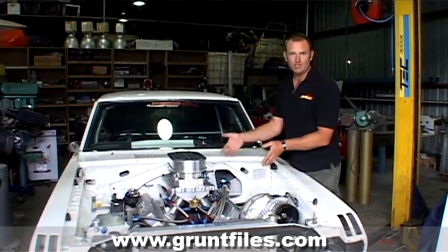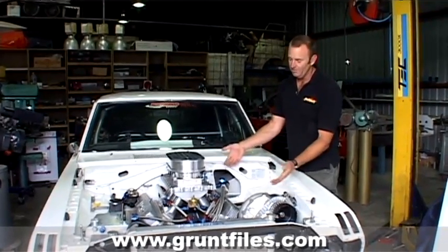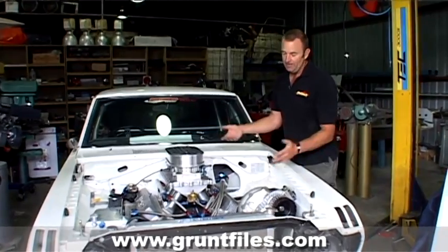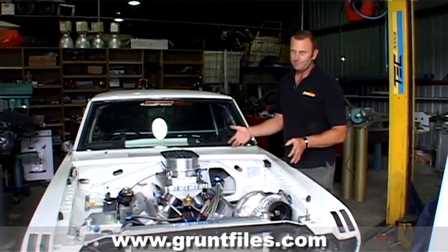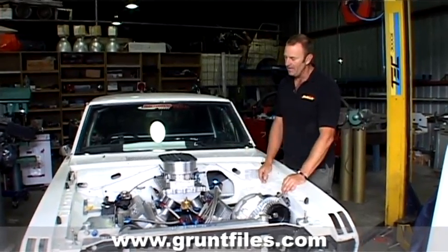It probably would have been easier just to put a single four-barrel manifold on it, but we've got a great-looking manifold. It's already plumbed, the EFI is already fitted, and we figure we want this thing to be able to go really hard aspirated as well, so we want to do it all the favours we can in the aspirated department.